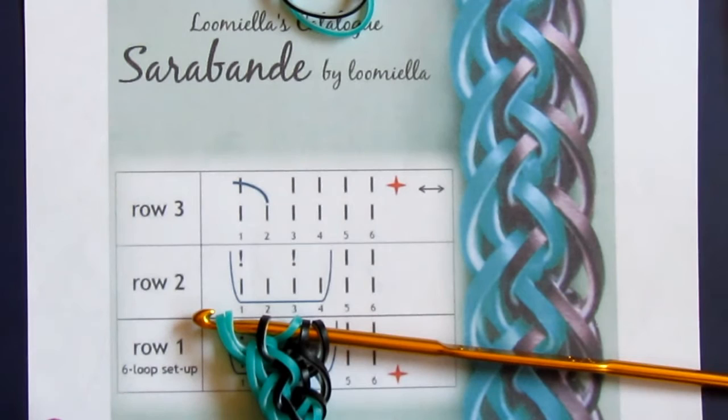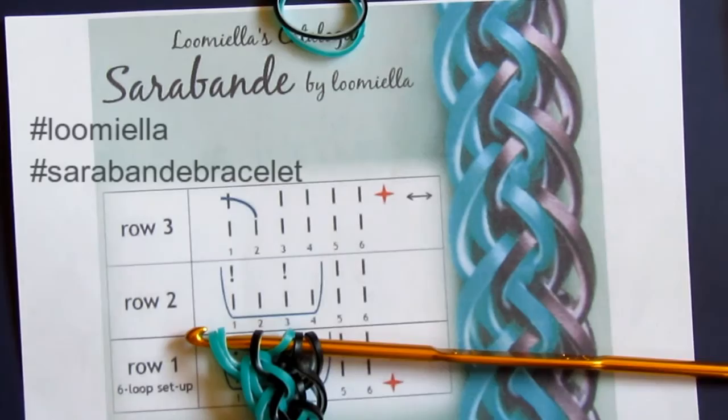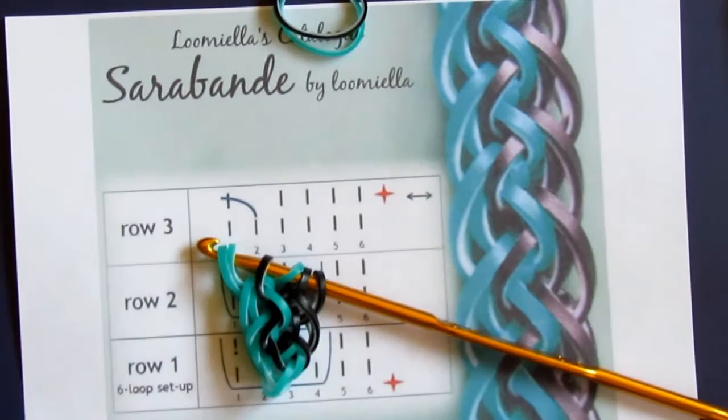I hope you like it — this is my Sarabande bracelet. I will be very happy if you tag me in your renditions when you post them on Instagram. And of course I would be pleased if you don't forget to hashtag the keywords: Sarabande bracelet. Thank you very much for watching, and see you very soon in my next tutorial.